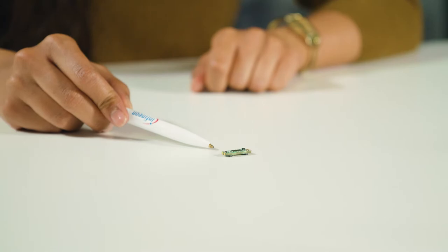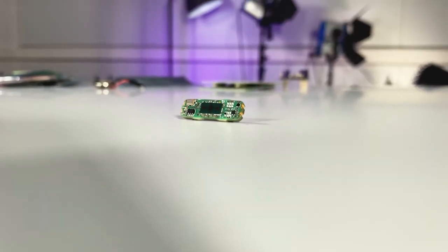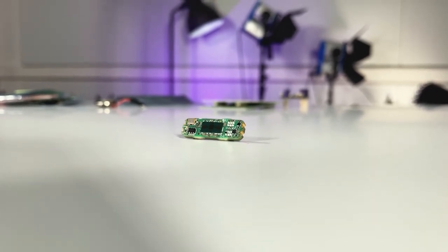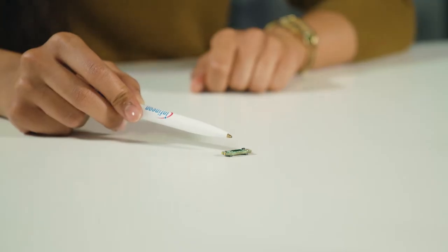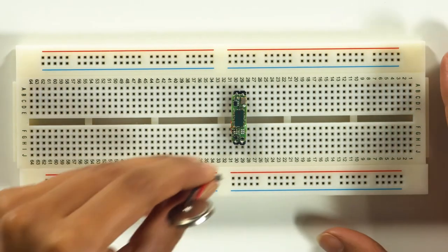This is our BGT60 LTR11 shield. In the center here is the 60 LTR11 MMIC with the antennas already integrated in the package. This reduces complexity for designing antennas at the user end. It's a really small package with extremely low power consumption. It supports different modes of operation, including a completely autonomous mode without requiring any MCU or any signal processing.